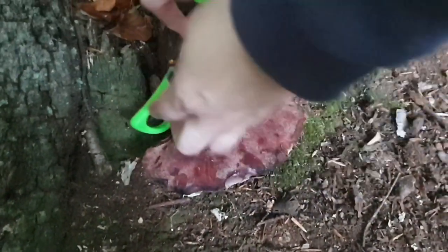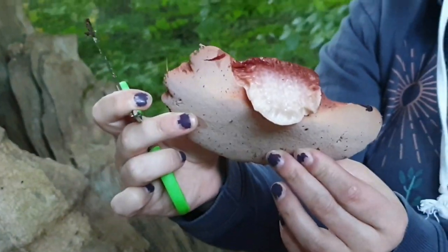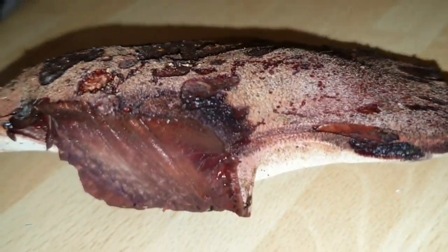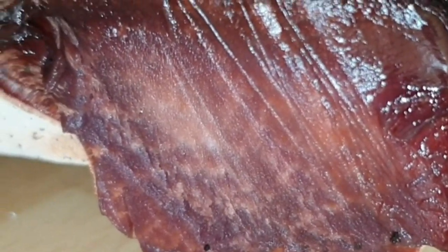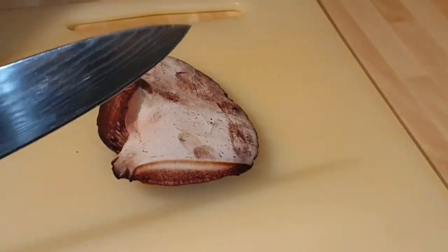They don't quite have the same flavour of beef, but they have a very similar texture, so we're going to be taking this one home and turning it into some beef jerky, which we'll also show you in this video. And with the right marinade, I'm sure you won't even be able to tell the difference. Now you can see where we cut it from the tree — it really looks just like a piece of steak, and I'm really looking forward to trying to make this crazy beefsteak jerky.